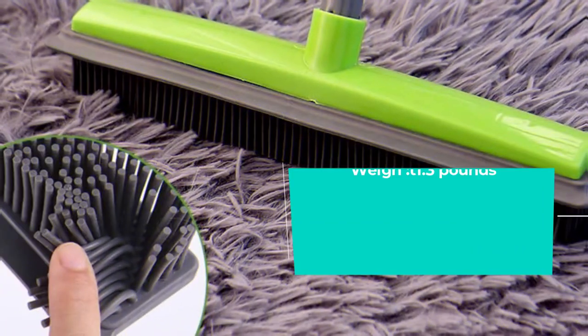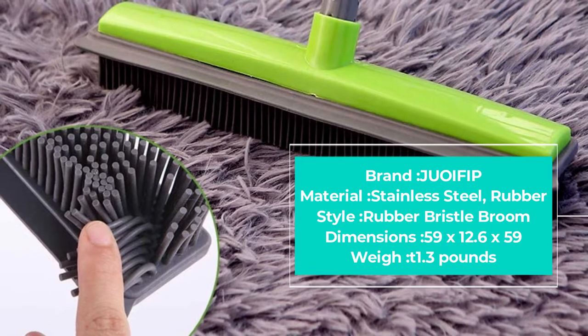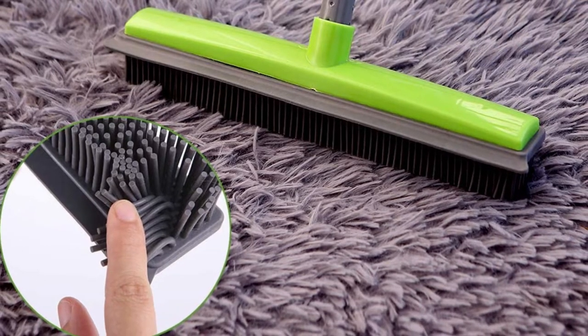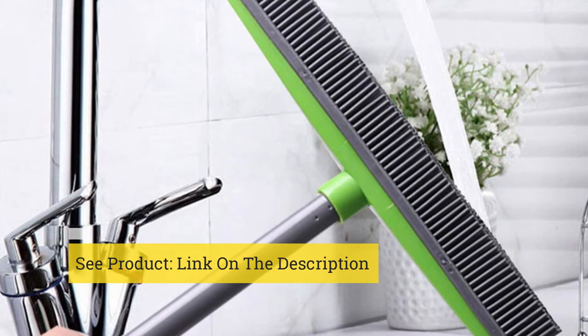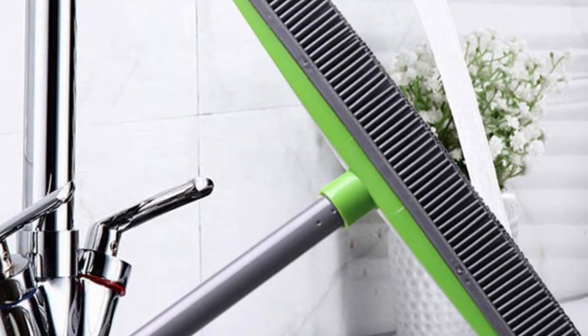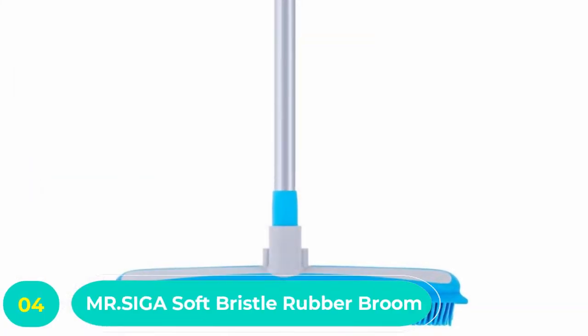The Soft Push Broom is also suitable for continued use, so you won't be spending big bucks on replacements often. Soft bristles ensure that you don't get scratches on the surface of floors, carpets, and windows while scrubbing, which is a particularly good plus if you have a soft, delicate carpet.